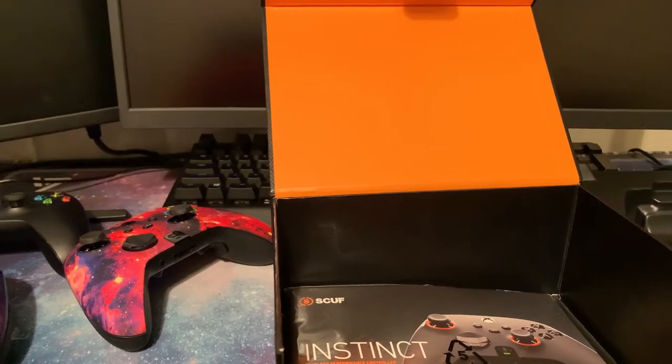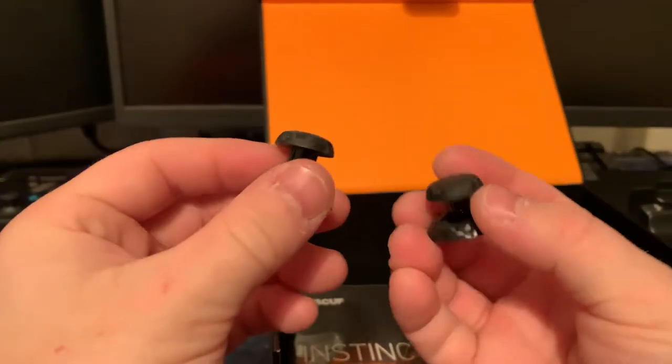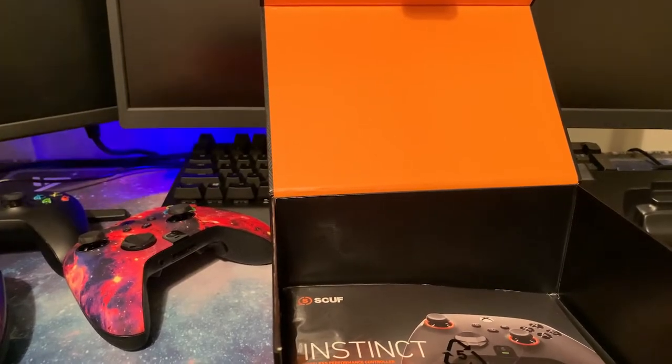You can get rechargeable or non-rechargeable batteries — that's up to you. These are the replacement thumbsticks also in the accessories box. You can order more along with your purchase. My total came out to $220 after tax and shipping.